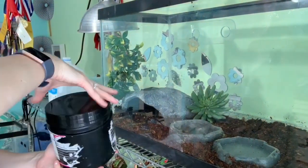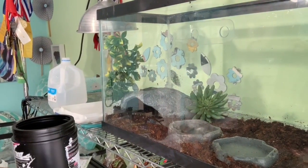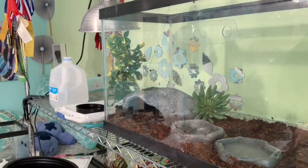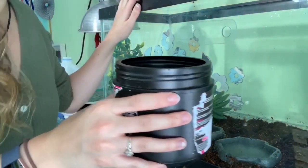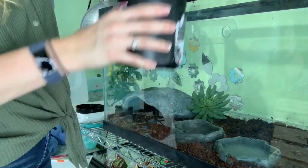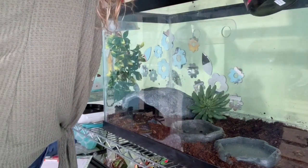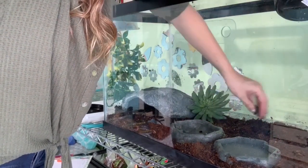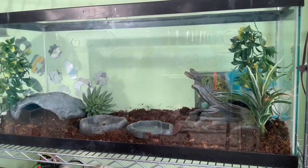I'm also going to attempt throwing in some springtails. I got some from work and I put them in here with some charcoal and water, and it looks like I'm getting babies — I've had them for like a month or two months now. So I'm just going to throw some in and see what happens. I know it's probably not how you're supposed to do it — that's totally not bioactively correct — but I'm just going to do it anyway. What is the harm? I'm just throwing in some springtails.